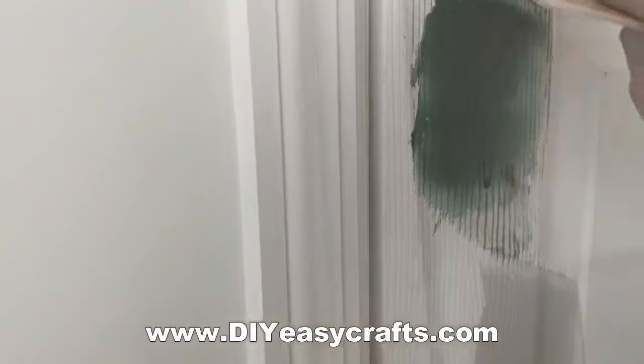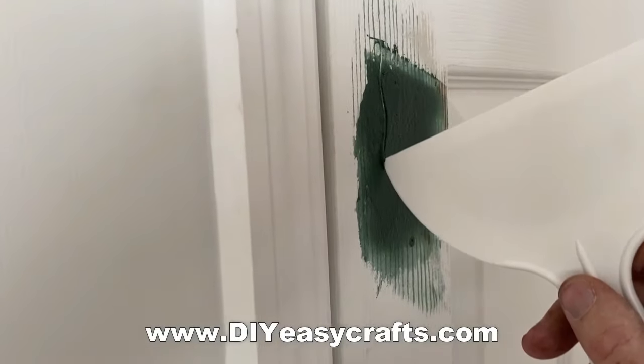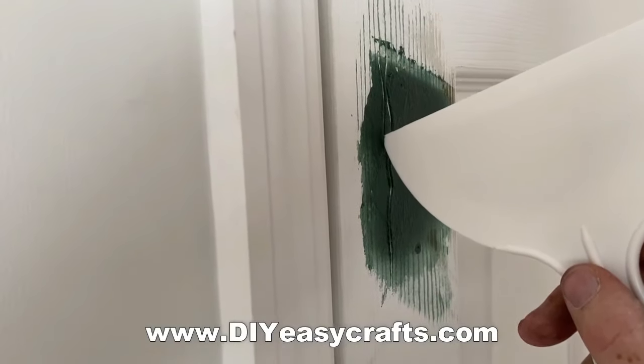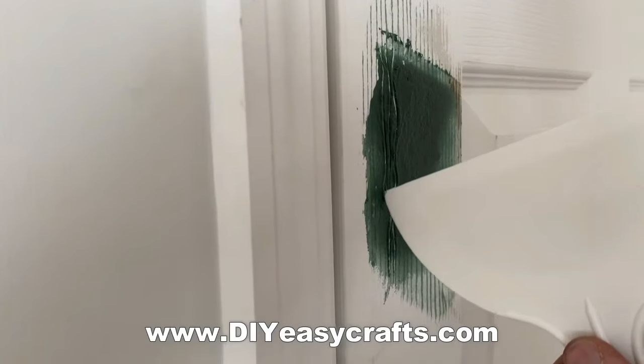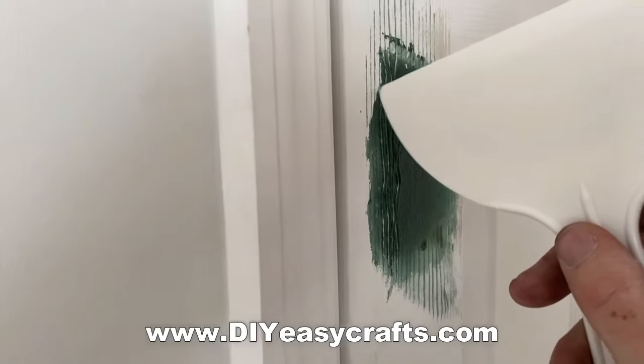In order to get the wood grain, I'm just going to use the corner of my putty knife. You don't have to be an artist. All you basically have to do is just follow the grain from the top down to the bottom, and make sure you're leaving that impression as deep as possible.